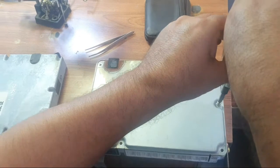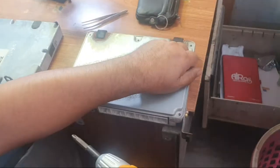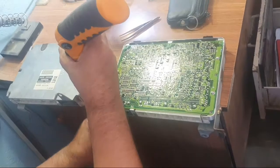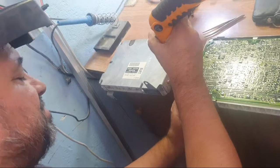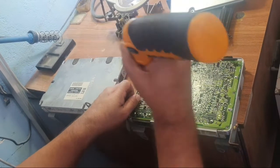If you change the ECU for some reason, you only remove this EEPROM from the old ECU and fix it in the new one. No need to program.